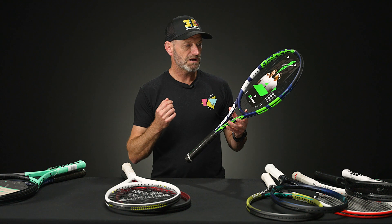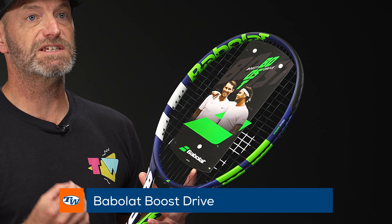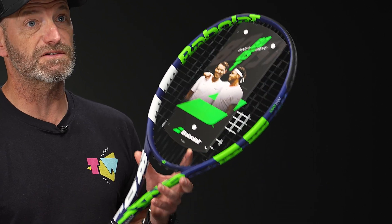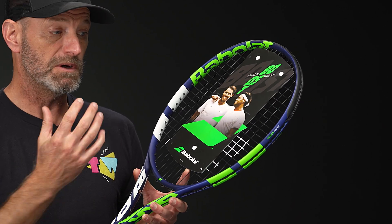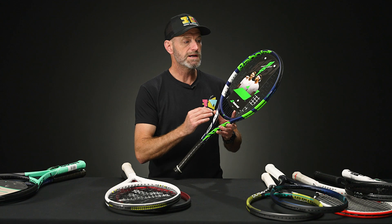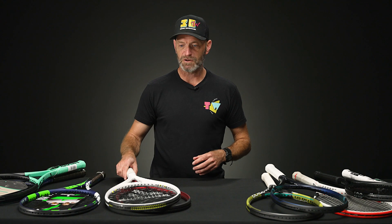Next up from Babolat, I've got the Boost Drive — a very light racket at 260 grams unstrung. The average is right around 300 grams, so this is a very maneuverable racket. It's got a nice blend of power and control and comes at a killer price. It comes pre-strung, so you don't have to worry about picking a string — it's already done for you. If you want a great playing racket at a great price, just add it to the cart and you're good to go with the Boost Drive.